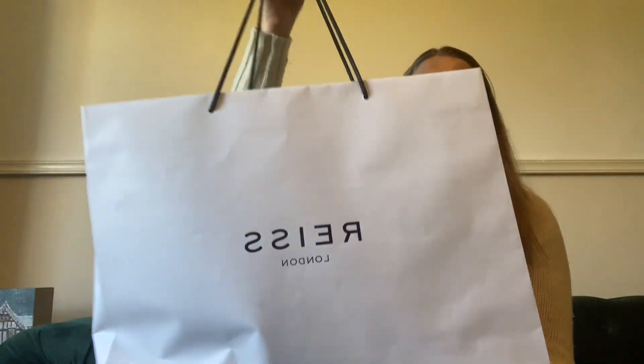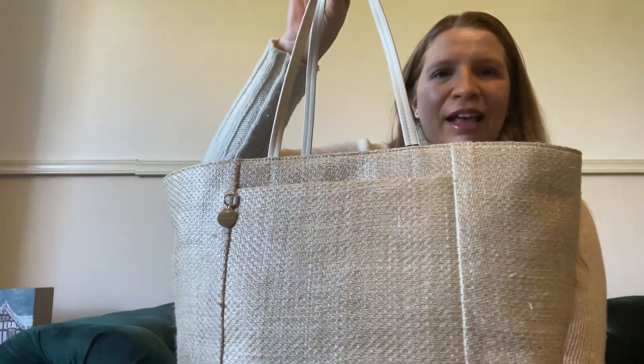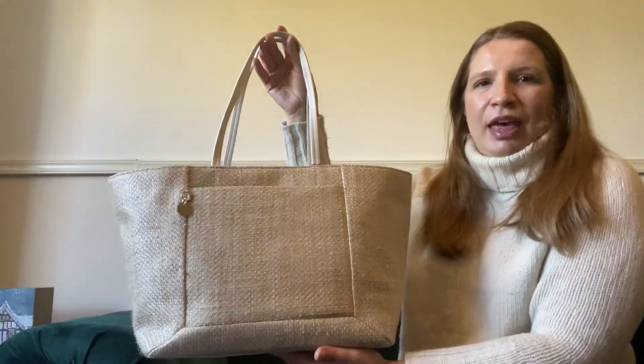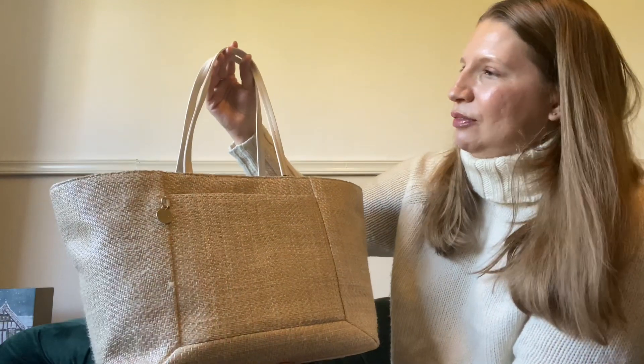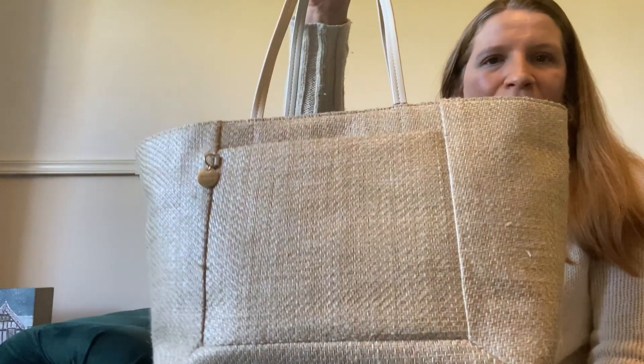So without further ado, let's make a start with the unboxing. It's a gorgeous handbag — I absolutely love the design. I'll bring it closer so you can have a look. It's like a straw bag for the summer, absolutely stunning.